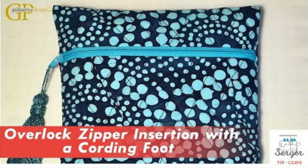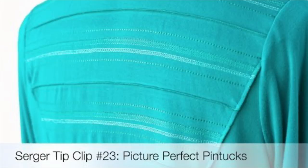Welcome back to Serger Tip Clips. Today I want to show you how a specialty foot can multitask. It's going to be with the lace applicator foot. I've shown you other specialty feet used for different techniques — the cording foot for overlock zipper insertion, and the blind hem foot for picture perfect pin tucks.